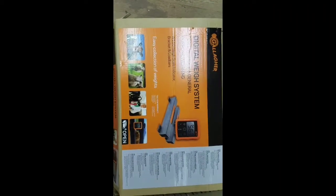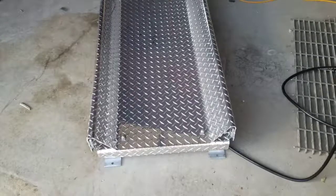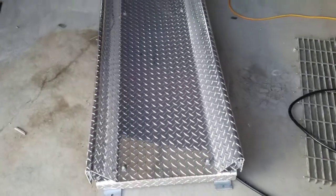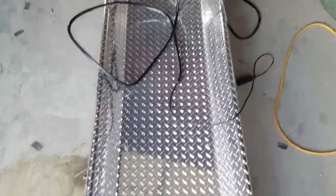This is also the brand that we got in case anyone was wondering. We screwed the load bars on underneath and flipped it over, and this is the part the cows will stand on. We're going to put the batteries in and see if it works.